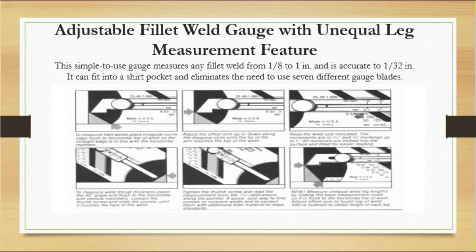Next is the adjustable fillet weld gauge with unequal leg measurement. This is a very small gauge that can fit in your pocket, especially useful for fillet welds. It measures from 1/8 inch to 1 inch and is accurate to 1/32 inch. It has seven different gauge blades. You can use it to check throat thickness using the sliding mechanism. It can also check concave and convex weld profiles.